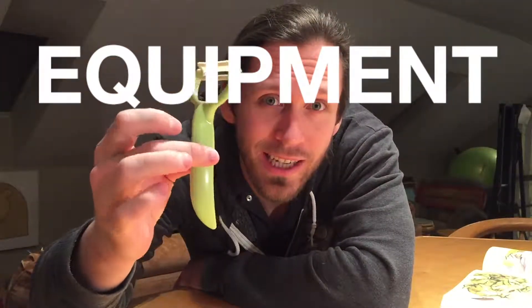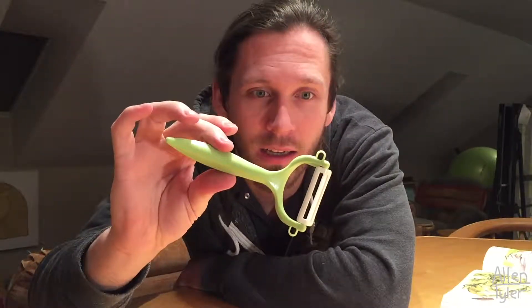The only special thing out of the ordinary is a star peeler, which is essentially a perpendicular peeler to a standard kind of carrot peeler. This is not something I have used before, and I'm actually borrowing this from a friend. So I'm excited to give this a shot. And that's it for equipment.